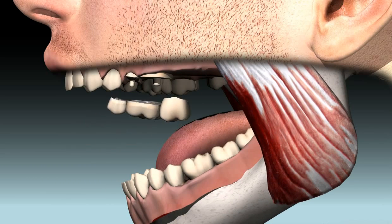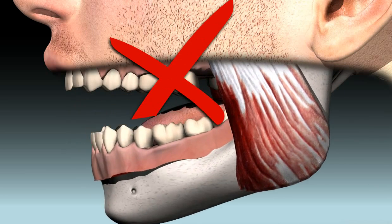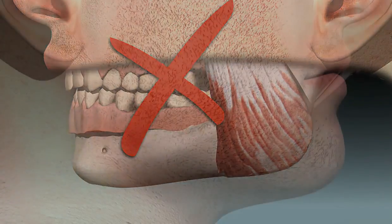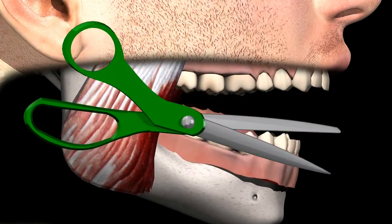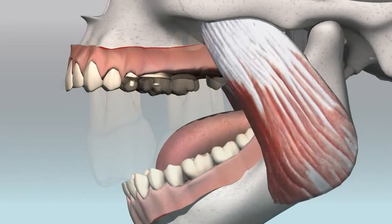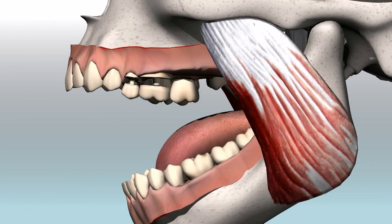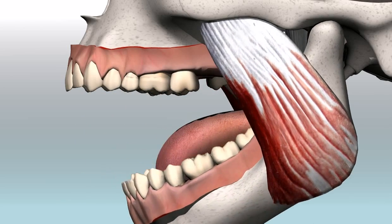Towards the rear or towards the jaw joint, for example as a replacement for a molar, such bridges do not make sense. The highest chewing pressures are found in the posterior region, as you would with scissors. This is the reason why molars have such massive roots. The high chewing pressures act on the overhanging link and, in combination with the leverage effect, the abutment teeth are exposed to severe stress.